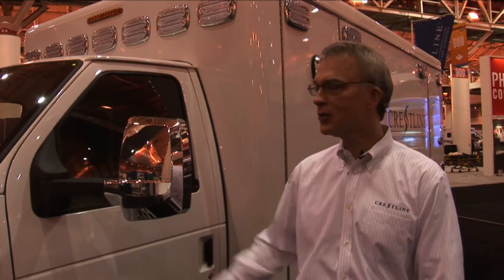Welcome to EMS Expo. My name is Gary DeCoste. I work for Crestline and we're very excited to be here and show you our new ambulance. It's called the Summit.